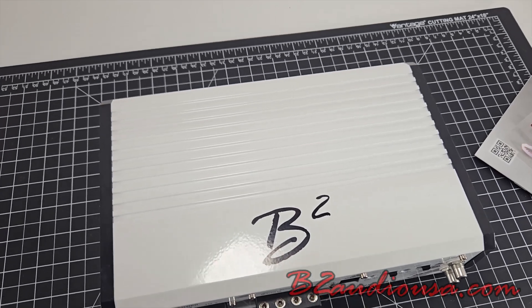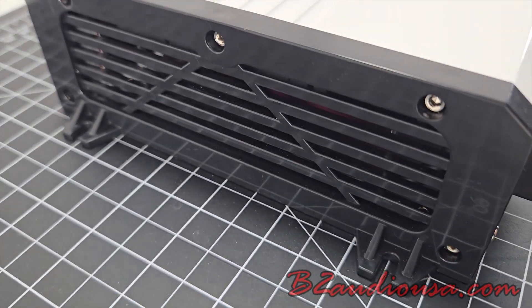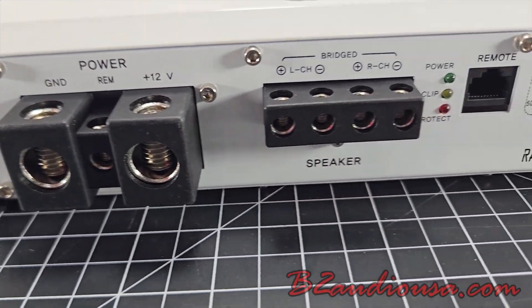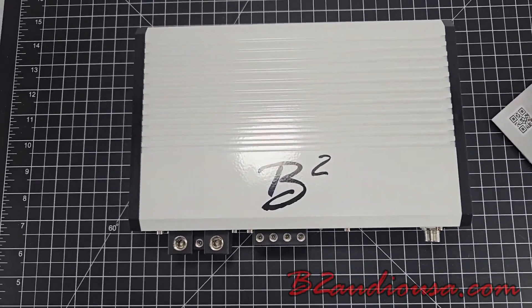The signal-to-noise ratio is up to 95 decibels, and it has a crossover circuit of 24 decibels. Additionally, it has a power terminal gauge of 0GA and a fuse rating of 250A.